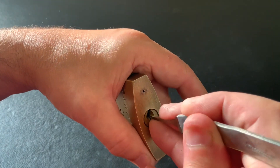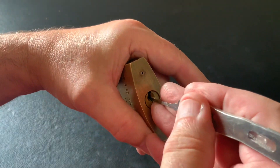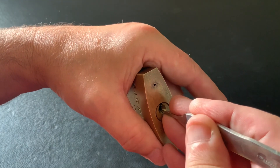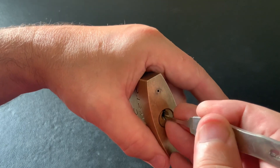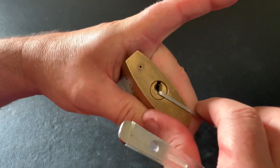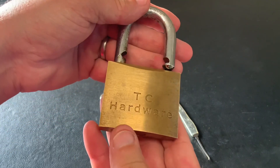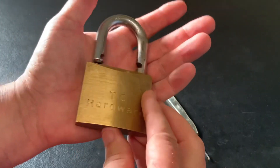Now TC hardware — I did do a little bit of Google research because this is the only TC hardware lock I've ever had. I found out TC hardware are based in the UK, just north of Manchester. I'm sure you've all heard of Manchester due to the football club, Manchester United. I've got a feeling that these locks are actually probably imported and not made by TC hardware — they've probably just got their logo on it.